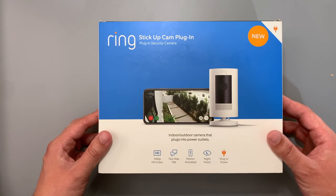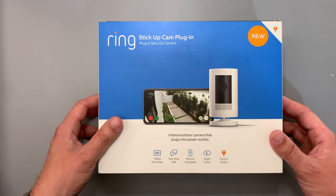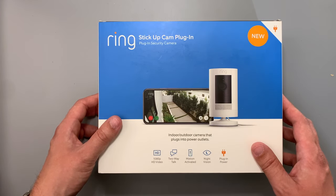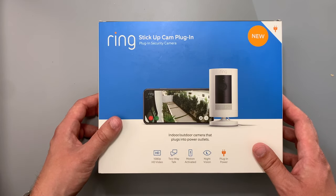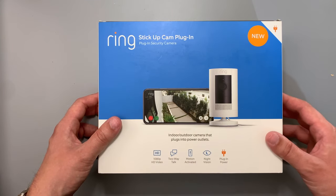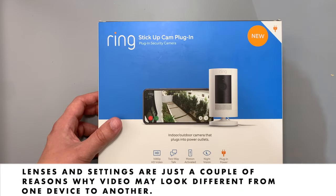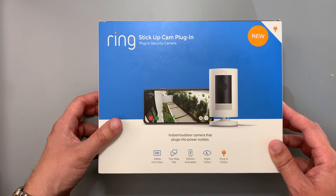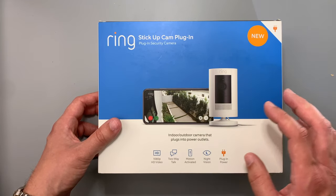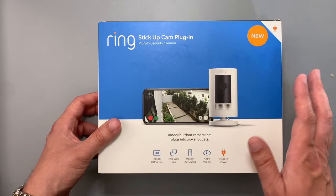Hey folks, this is Jaron with DIY Prepper. I wanted to do a quick combination video where I'll do an unboxing of the Ring Stick Up Cam plug-in, show how to set up and install it, and then at the end show some footage it captures so you'll know what the video quality is like. It has 1080p HD video, though not all 1080p looks the same. It allows two-way talk, is motion activated, has night vision, and this one has plug-in power but can also accept a battery backup.